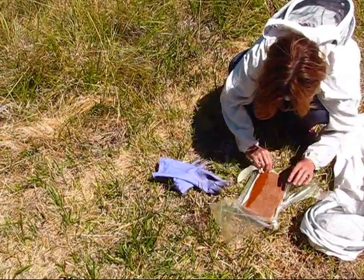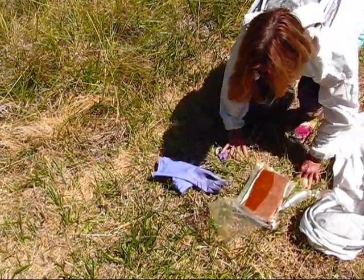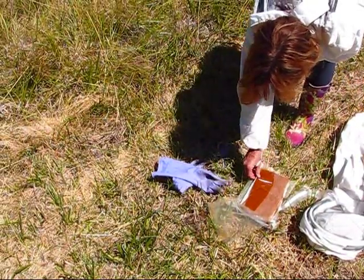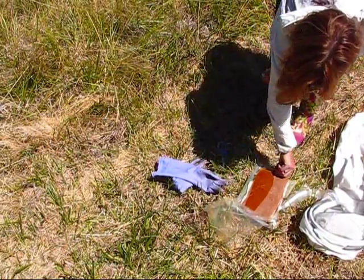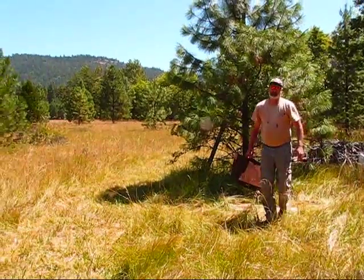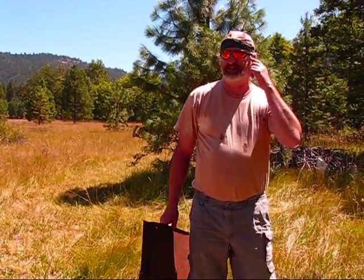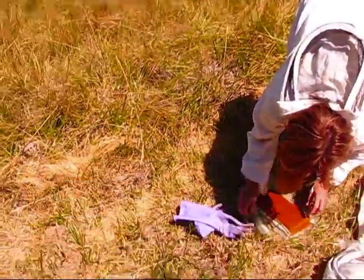Ken is prepping the pollen patties. Can you tell us what the basic ingredients are? I know they have some Pro-Health, vitamins and things for bees, but the main part I believe is a concoction — something similar to syrup but in a more solid form. Ken, what's in those pollen patties? I have no idea — this is a professional product, this is from Mann Lake. Mann Lake — their Ultra Pro formula. So it's protein and pollen.